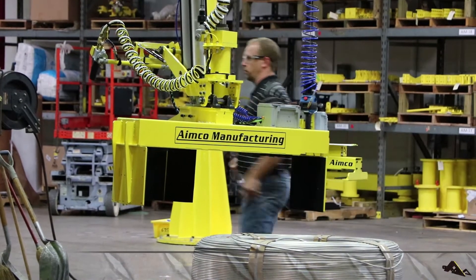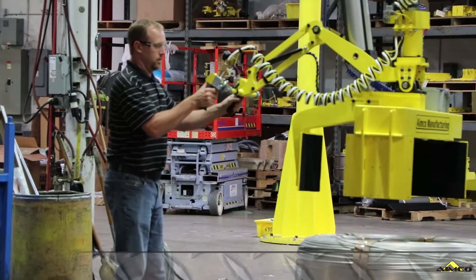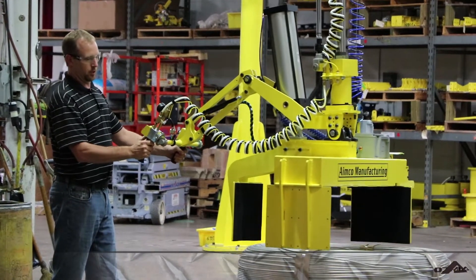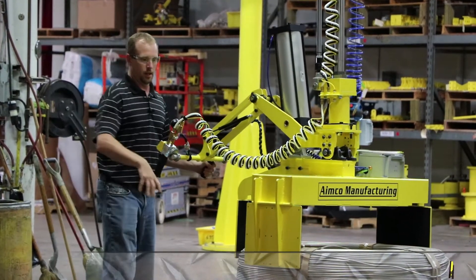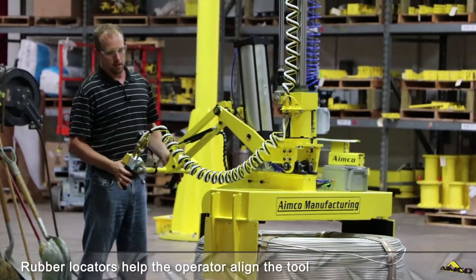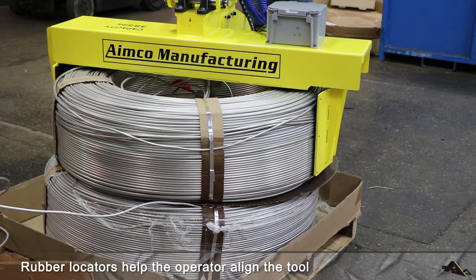Let me demonstrate the tool for you. The operator is going to guide the fixed jaws into place. Our fixed jaws are here and here — our two V jaws. Bottom the tool out on the rubber mounts, then hit the clamp button to secure the part.